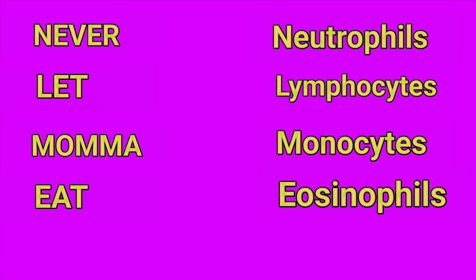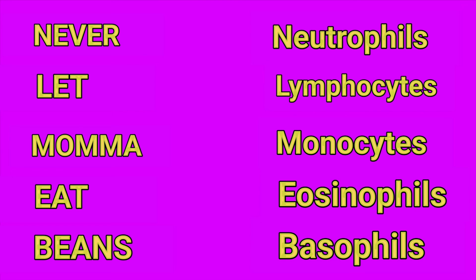Never is for neutrophils, let is for lymphocytes, mama is for monocytes, eat is for eosinophils, and beans is for basophils.